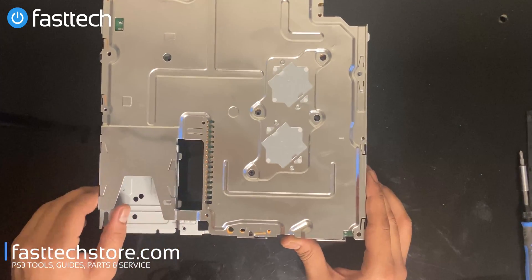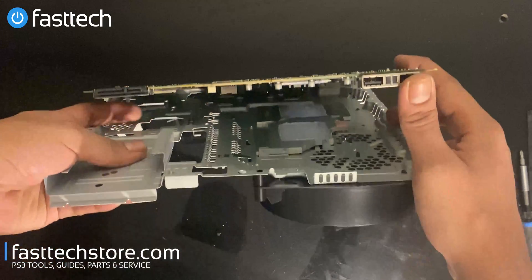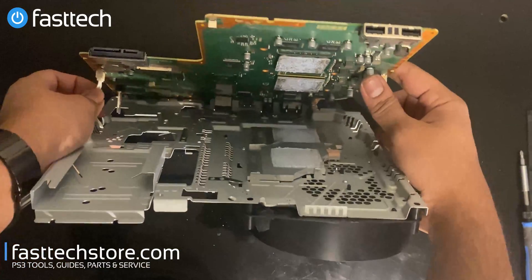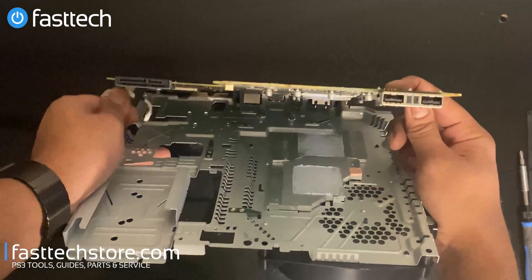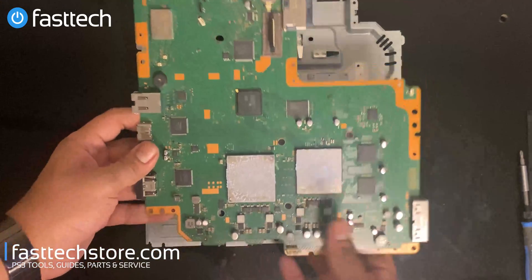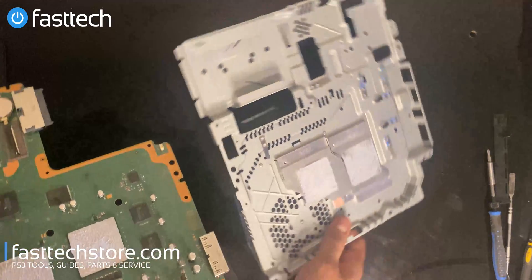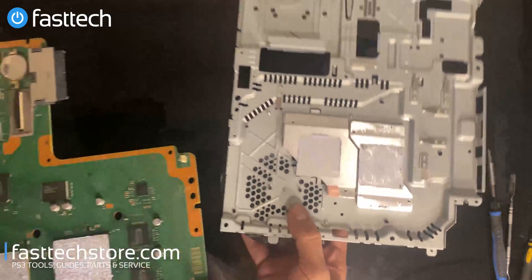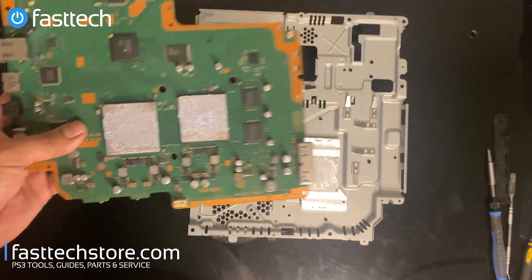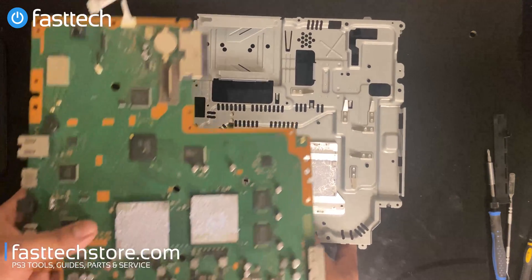Now this panel should come off. You can lift it up from the USB side. On this one it came off easy, but on a system that's seen a lot of heat, the thermal paste might be sticking and could make the board stick to the heat sink. In this case, luckily, it's not sticking. We're going to remove the motherboard, and now we're down to the motherboard of the system. Since we've fully disassembled the PS3 and separated the motherboard from the heat sink, we want to replace the thermal paste, so that's what we're going to do before putting it back together.